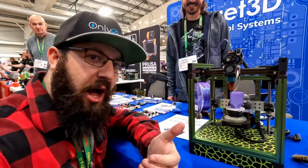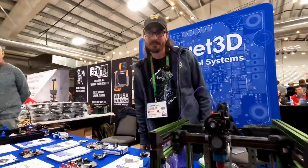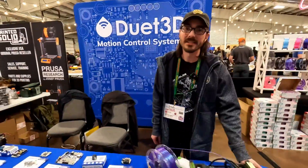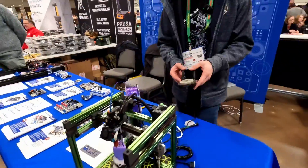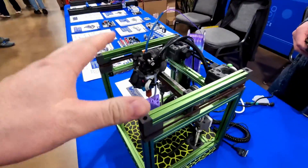This is the weirdest V-Zero I've ever seen. Brandon, what did you do to this thing? What are we looking at? We added some more axes to it — we added two axes to a Voron Zero. So this is a V-Zero and you've made it a 5-axis 3D printer now.